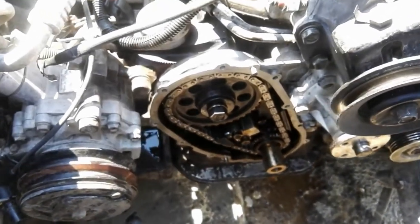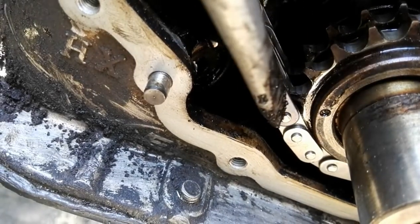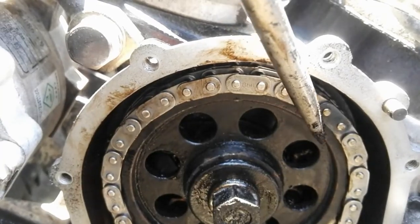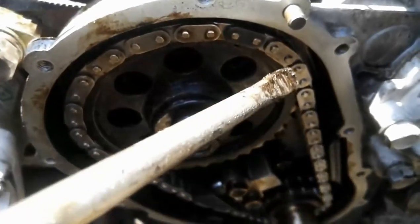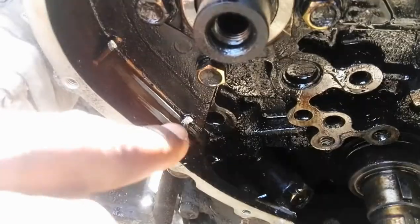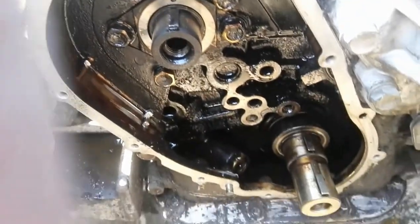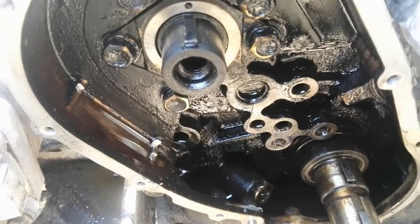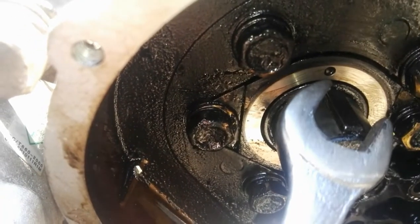As you can see on the video, the chain is loose. On the chain there are two marks — there is that one, and then the other one is on top. Those are the two marks on the chain where they are supposed to be when you are done with the timing. I'm going to show you what I found once I removed the chain. By the time I removed the chain, I found that it was scratching on the cover, as you can see there on the video. I think it was because the chain was loose — it was making noise and scratching there — but luckily it didn't damage anything.